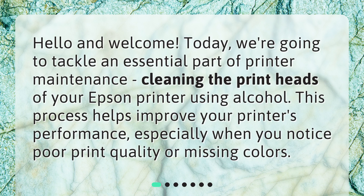Hello and welcome. Today we're going to tackle an essential part of printer maintenance: cleaning the print heads of your Epson printer using alcohol. This process helps improve your printer's performance, especially when you notice poor print quality or missing colors.